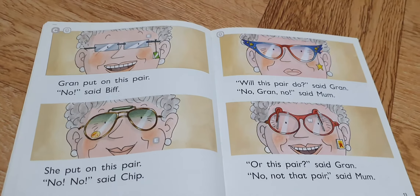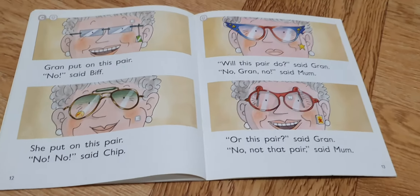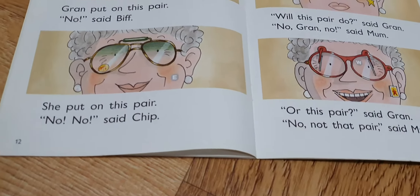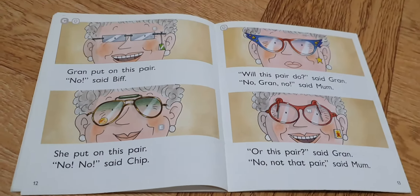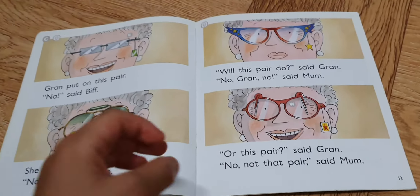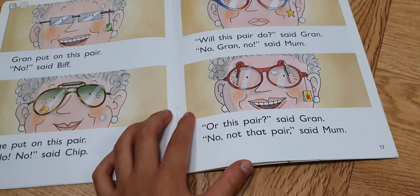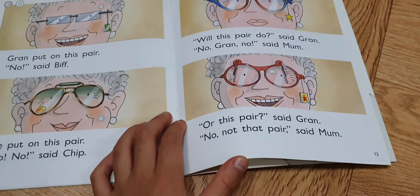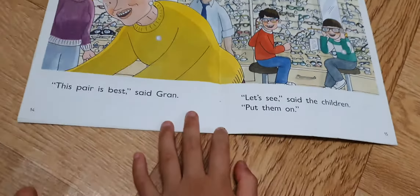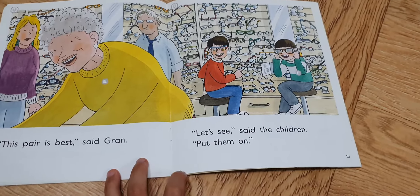Gran put on this pair. No, said Beth. She put on this pair. No, no, said Gran. What are these pairs? No, Gran, no. Are these pairs? No, no, not that pair, said Mom. This is better, it's the best, said Gran.